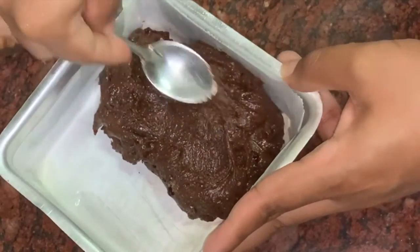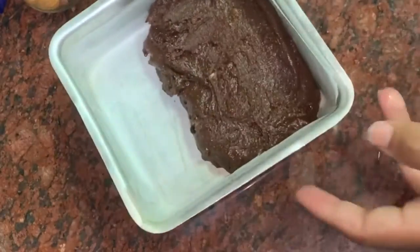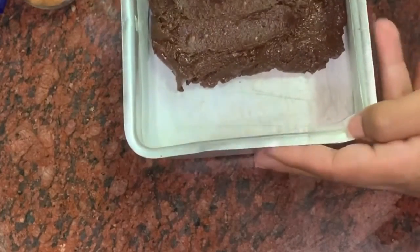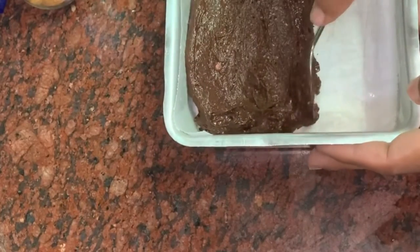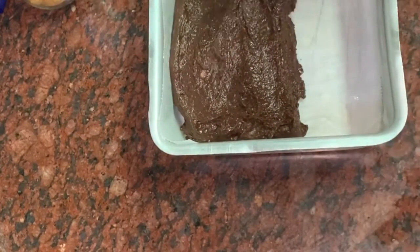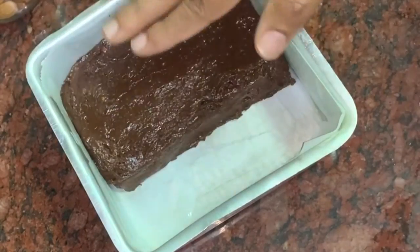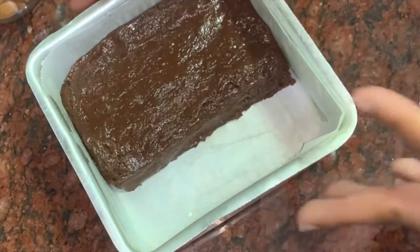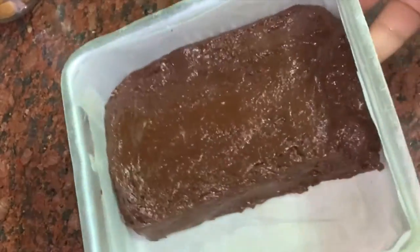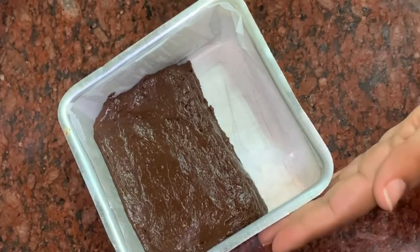Add a spoon and spread it out into small, even pieces. You can make a thick or thin layer depending on your preference. Spread it into a rectangle shape in the tin. Then cover it with foil and set it in the fridge for 20 minutes.